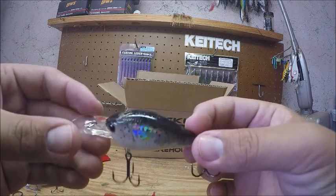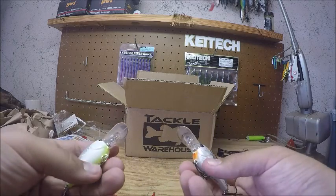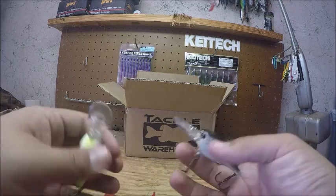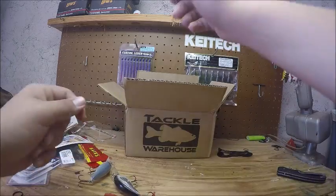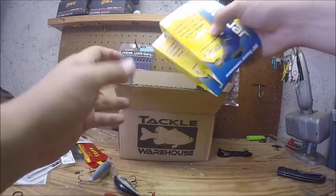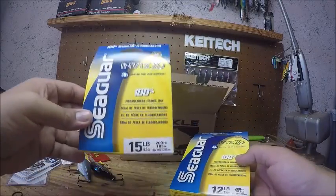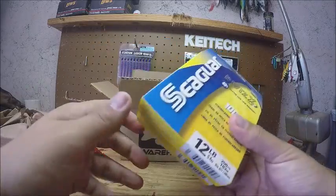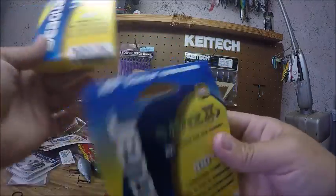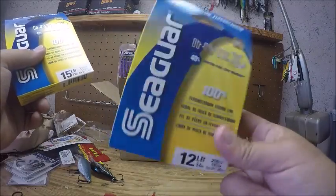These colors look great and the hooks are great on them — they're on sale right now at Tackle Warehouse. Then the last two things I got are Seaguar Invizx — one in 15 pound and one in 12 pound. The 15 pound will be on my chatterbait rod and the 12 pound will be on my square bill crankbait rod.